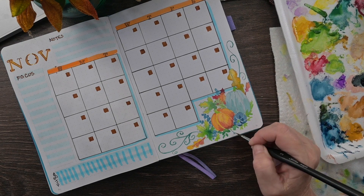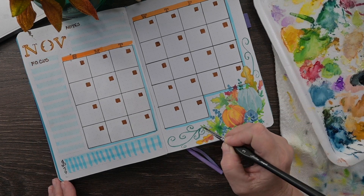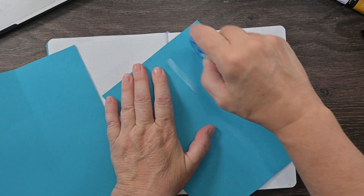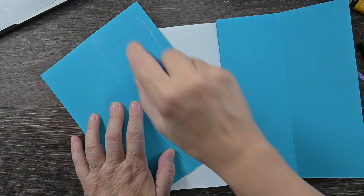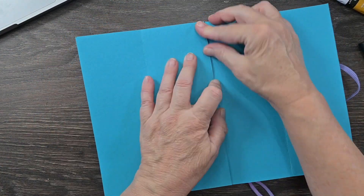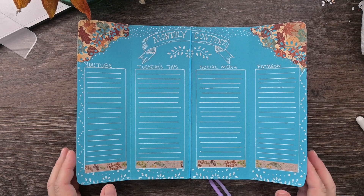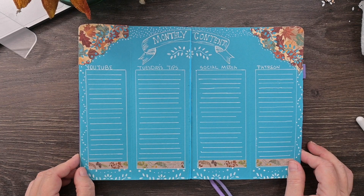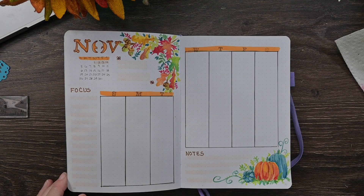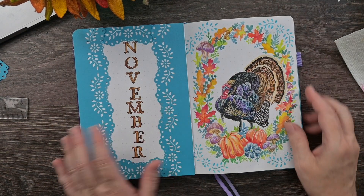Now we're going to move on to my content spread where I plan all of my monthly content. All that is, is two sheets of scrapbook paper taped in to just half of the page, and I'll have two tip-ins on either side. That way I can plan all of my monthly content with plenty of room — and there we go. That's just some washi tape, gel pen, and scrapbook paper to decorate. There's plenty of room for everything to be planned for the month. After that, we're going to the weekly spread.